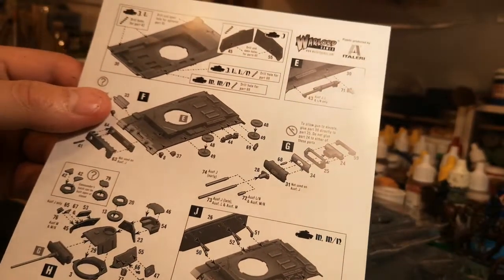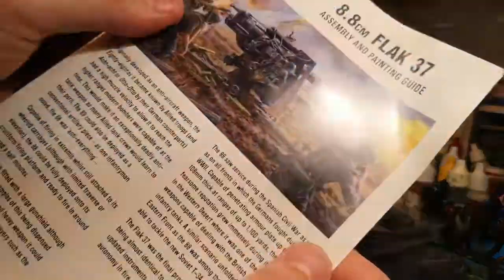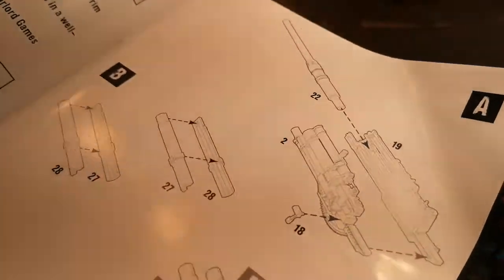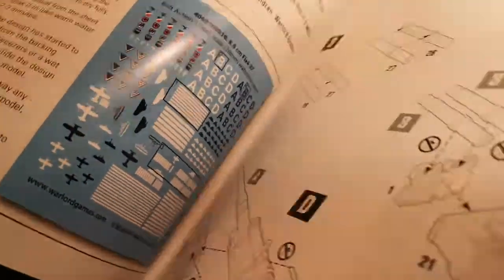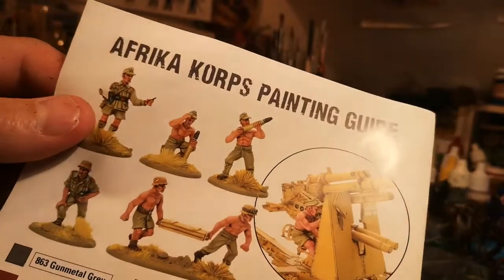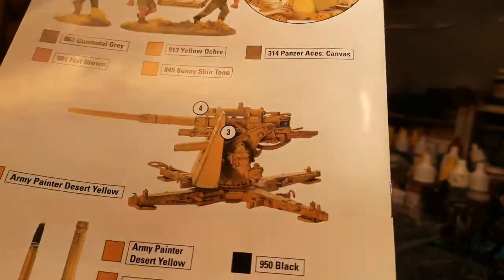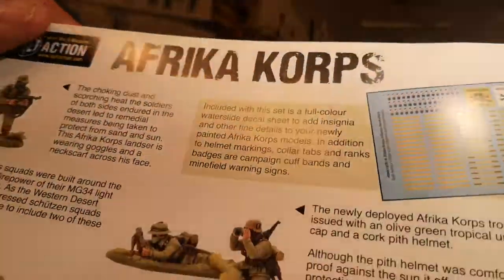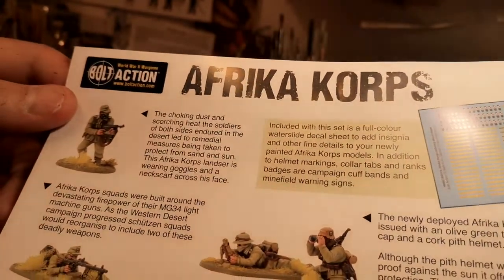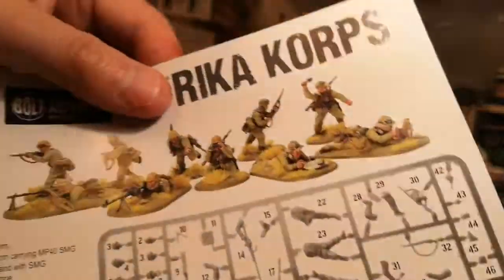Instructions on how to put it together — oh God, there's a lot of bits, more than I thought. That's going to be fun putting together. Some more bases. And you get the Flak 88 assembling and painting guide with all the markings and stuff — how to build it up, how to put it through. Panzer Ace canvas — collar tabs and rank bands, campaign cuffs, and minefield ones. It's very good. Quite a nice handy guide on how to put it all together.